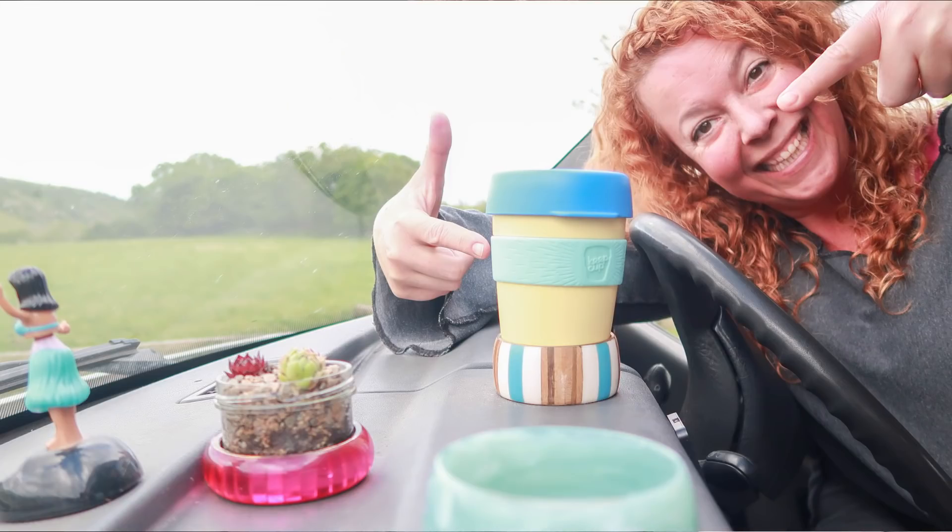Hey guys, how's it going? Welcome back. My name is Jane Sarchet and normally I cook you guys easy one-pot camping recipes here on this channel. However today we're doing a video that has been requested ever since I mentioned it on my van tour video, and that is how to make these adorable cup holders for your camper van, your car, pretty much anywhere that you might need to hold a cup of coffee.